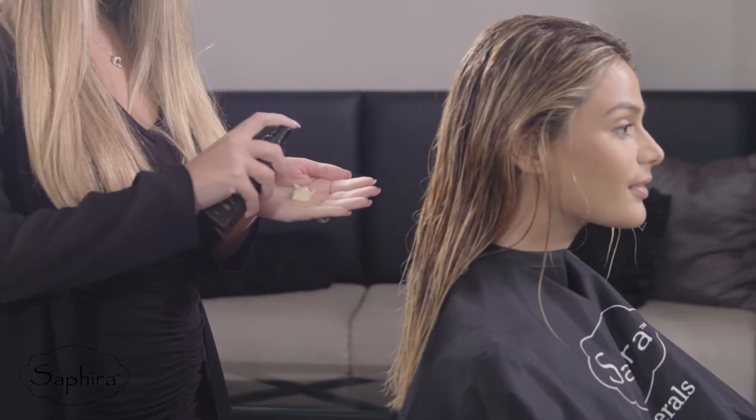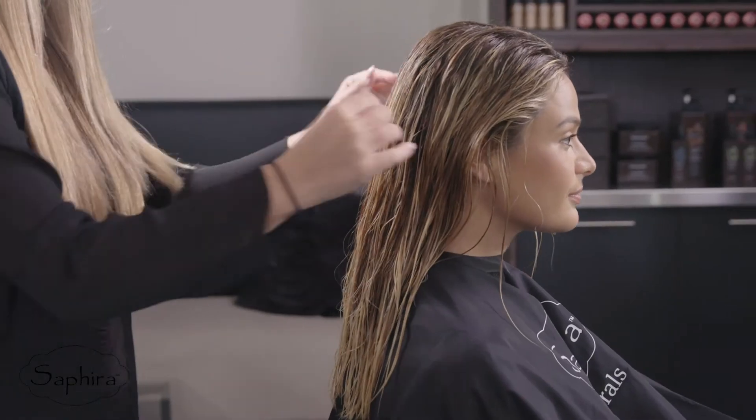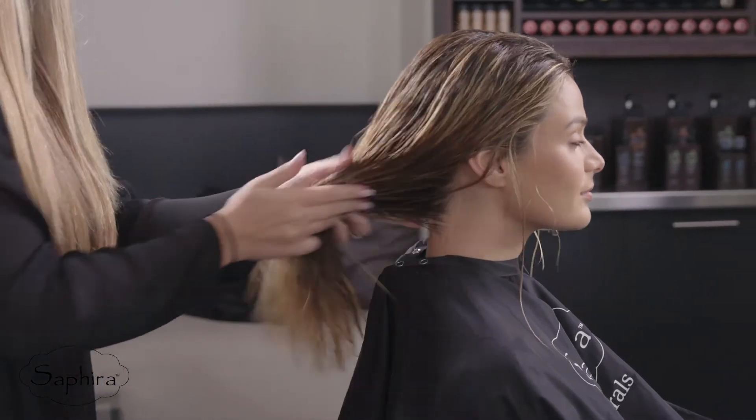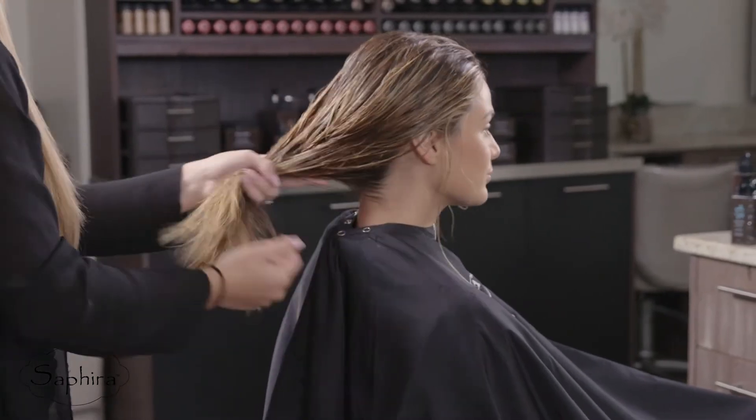For better control of frizz and flyaways, cocktail one to two drops of the mineral drop with the Rejuvenating Styling Cream. Cocktailing these two products together will increase overall shine.